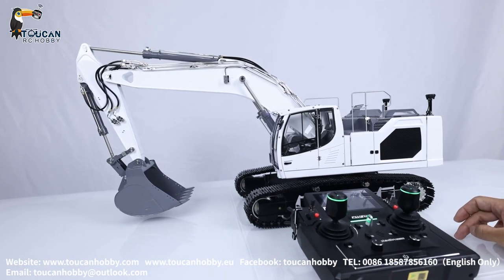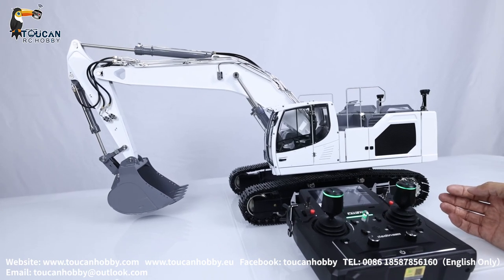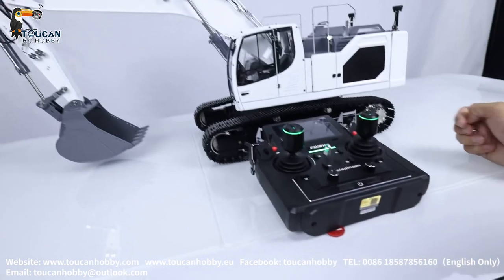Hello there, all my friends. I'm Oliver from Token Hobby. That's the Liebherr 945X water 1/14 scale from Lesu. It is painted, assembled, and with UV light radio from Lesu factory.